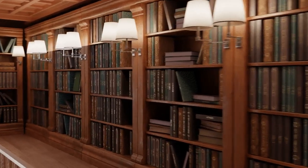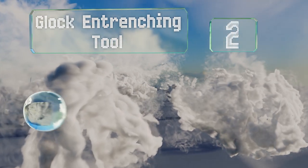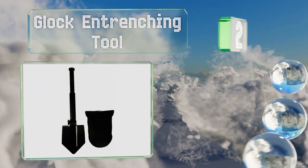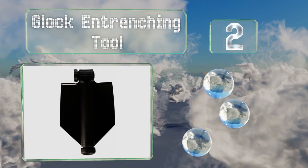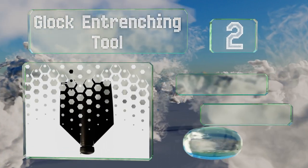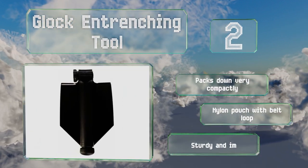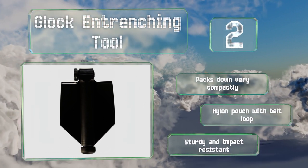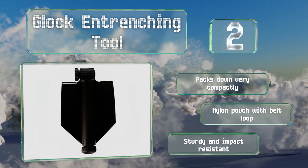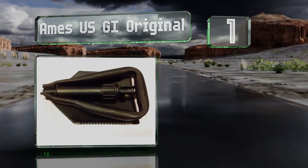At number 2, the Glock Entrenching Tool has a 6.2-inch wide, 10-inch long head with a removable blade on the handle for sawing. Its black finish ensures that light doesn't reflect off the metal to betray your position. It packs down very compactly and includes a nylon pouch with a belt loop. It's sturdy and impact resistant.